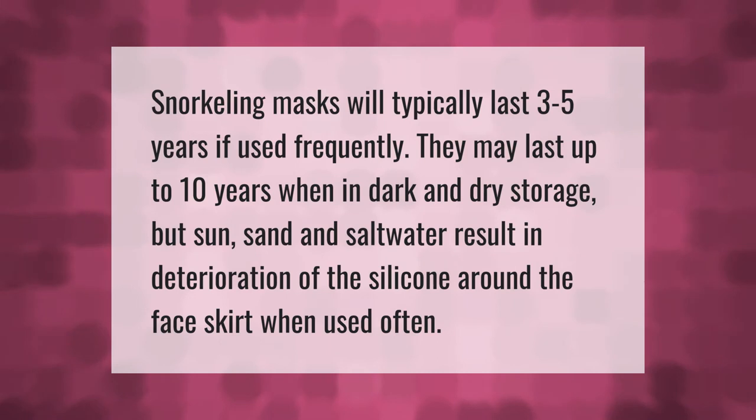Snorkeling masks will typically last three to five years if used frequently. They may last up to ten years when stored in dark and dry conditions, but sun, sand, and saltwater result in deterioration of the silicone around the face skirt when used often.